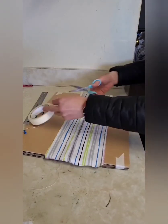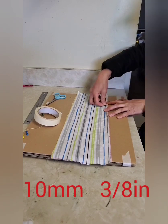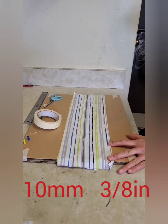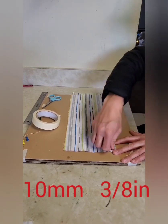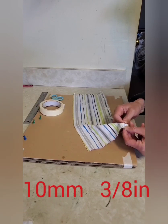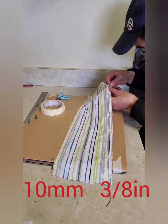We're going to fold 10 millimeters in, which is 3/8 inch, and we're going to fix it with tape. Then we're gonna sew a couple of points, and also when folded, the front of the cloth needs to be facing up.